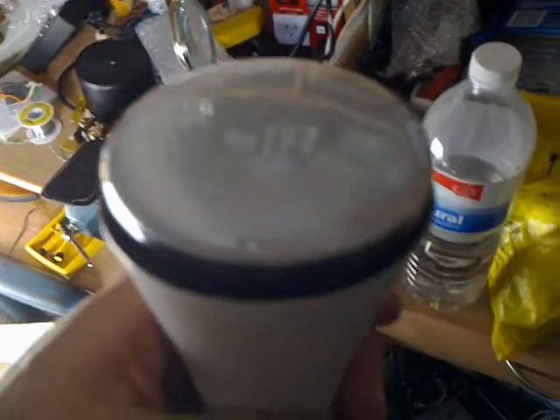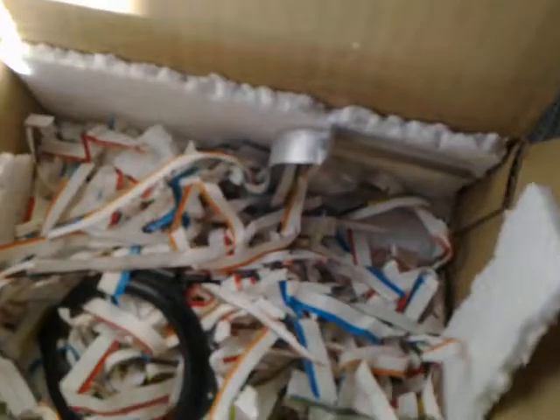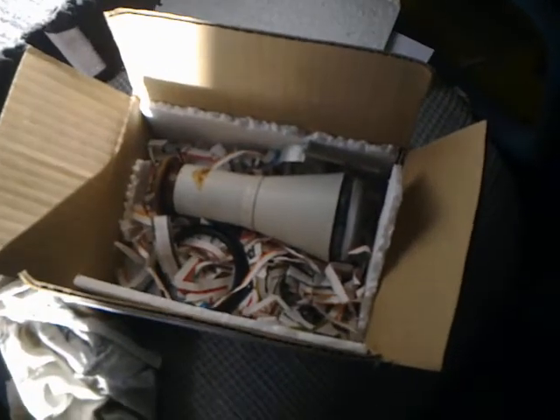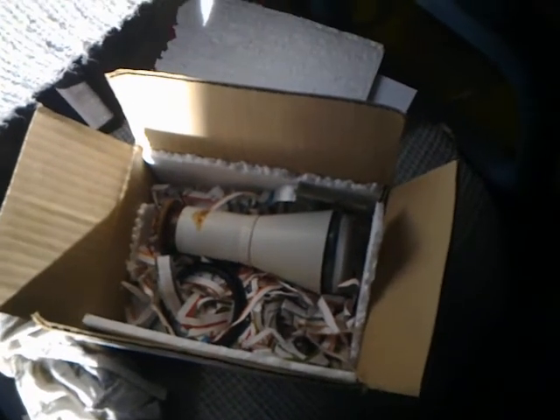Yeah, this is my latest acquisition — a miniature oscilloscope cathode ray tube and its associated bits and pieces. Hopefully the tube is still in good working order when I make it into a TV. Anyway, this is Troy from Troy's Digital Arts Channel, signing out.